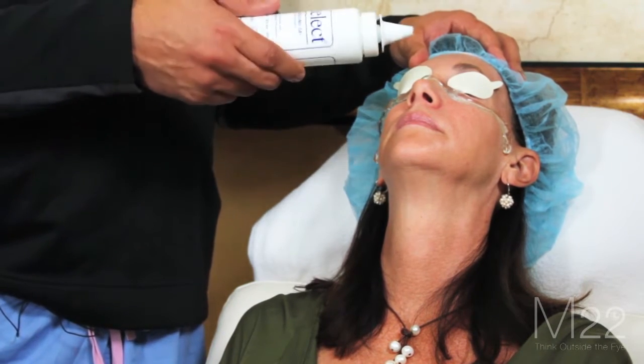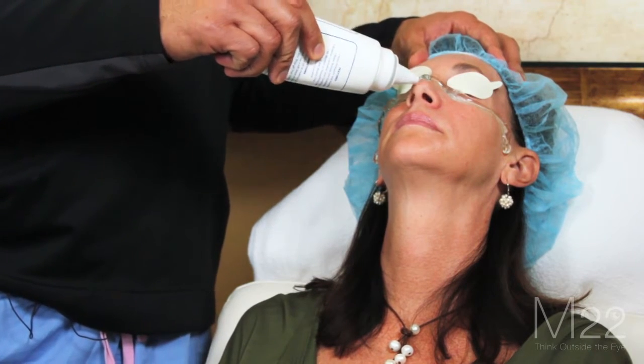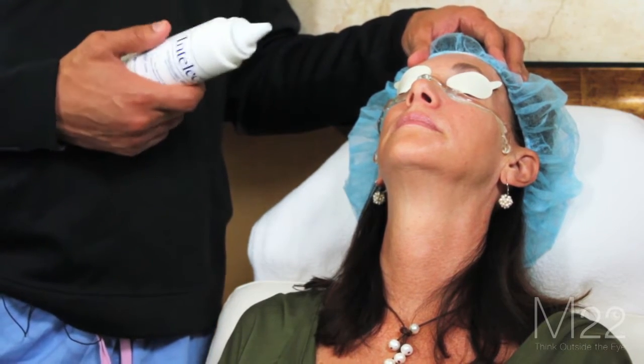We're going to do one pass from ear to ear, including the nose. Then we're going to do a second pass. What we found is that with the double pass method, we get the best results.